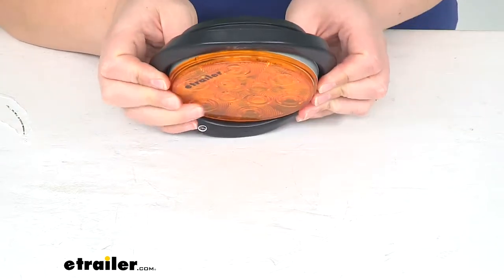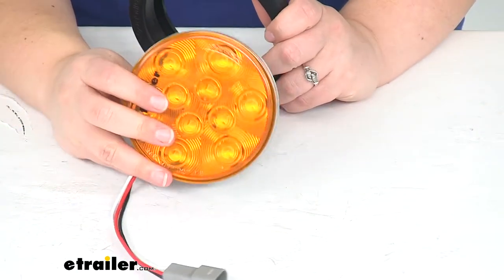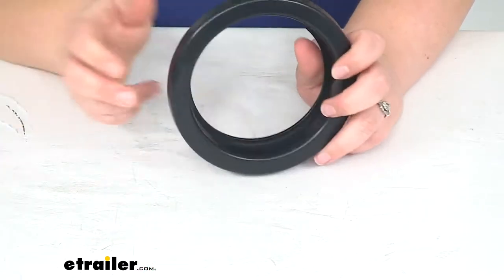And it just protects from any of those vibrations, any jolting as we go down the road. Now, it doesn't come with a light, but we have a lot of options for four-inch lights here at eTrailer.com, so definitely check those out.